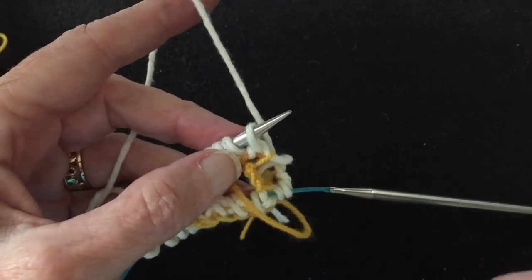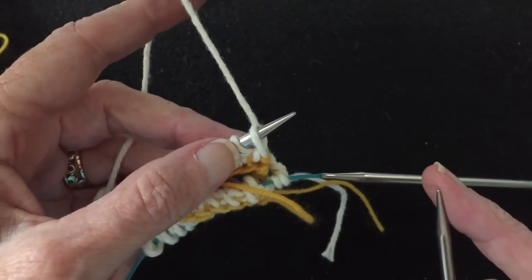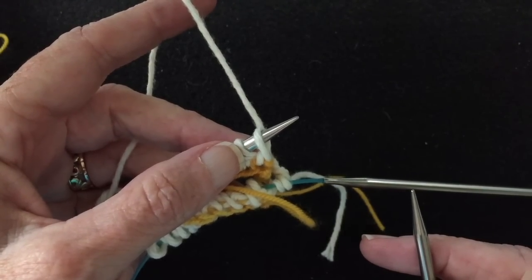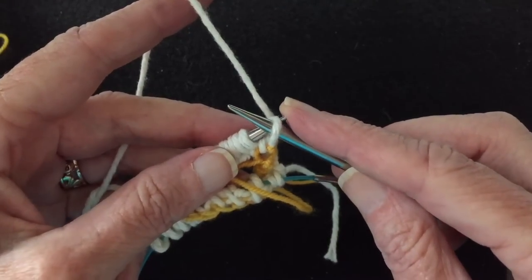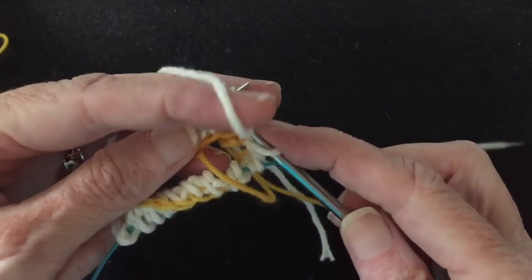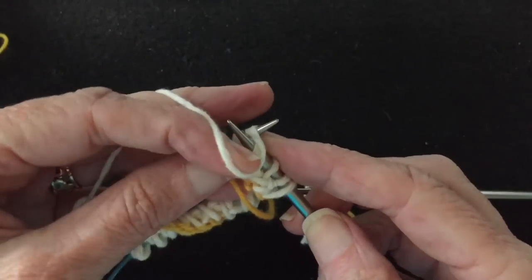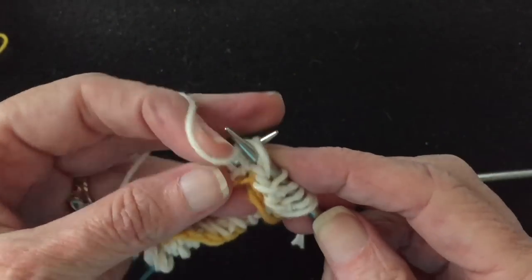We finished that first round. Now we're ready to start the second round. This is a two-round pattern — so that was round one: knit one, bring the yarn forward, slip one, take the yarn to the back, knit one, bring the yarn forward, slip one. This round does the opposite. With the yarn in the back, slip the previously knit stitch straight over — do not slip it knitwise. Bring the yarn to the front, purl one. Take the yarn to the back, slip one, bring the yarn to the front, purl one, take yarn to back, slip one. I'm slipping point to point, not knitwise. Do that to the end of the round.